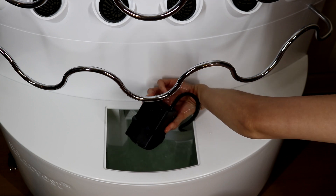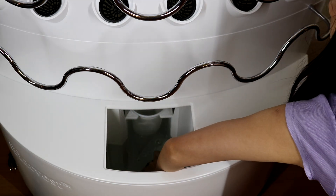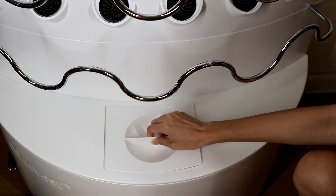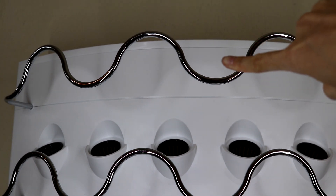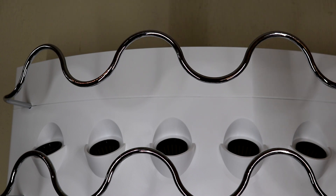This is the water pump. It has four suction cups that you attach to the bottom of the reservoir. It will pump the water all the way up to the top and then it will drip down like a rainforest — let me show you what I mean.